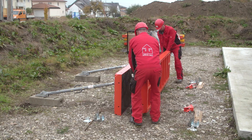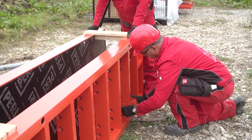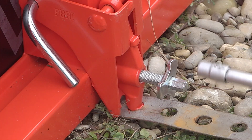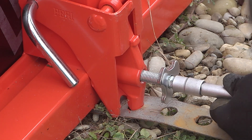For strip and individual foundations with a missing bottom row of ties, the foundation strap is used with a foundation tie clamp. The foundation strap is tightened by means of a ratchet through the tensioning lever on the foundation tie clamp.